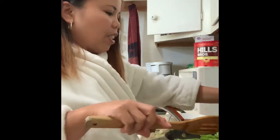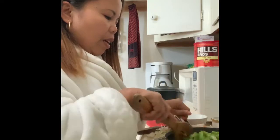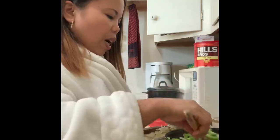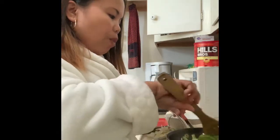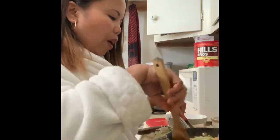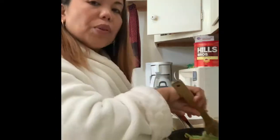My husband said it's not good for your health if you always use regular salt. But food isn't tasty without any saltiness, so I decided to use this one since 2011.